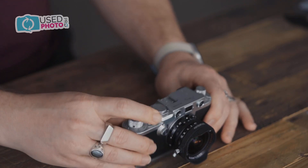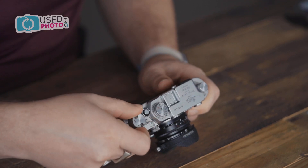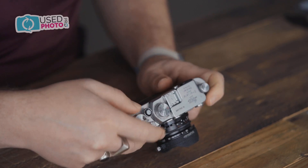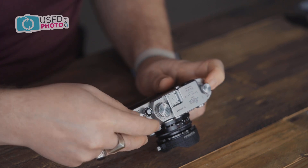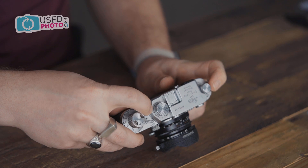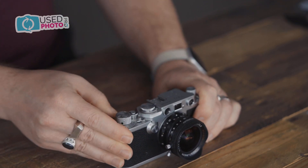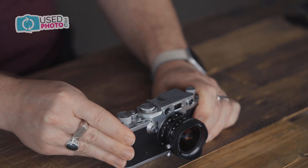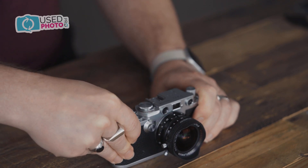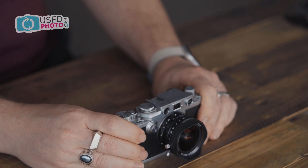Go ahead and finish advancing the frame. Fire the shutter. Do that another two times. Note that as I am advancing, this dial is also spinning. Three frames advanced — go ahead and set the indicator to zero, and you're ready to shoot. Thanks again. This has been Derek Martin with Used Photo Pro, and that's how to load a Barnack Leica.